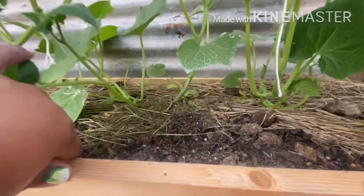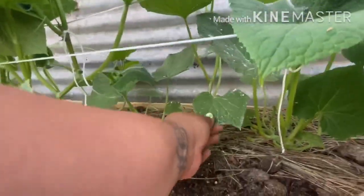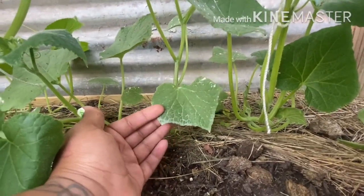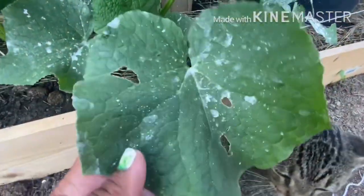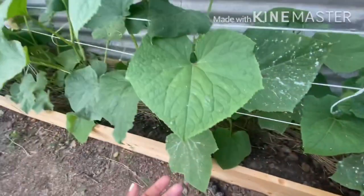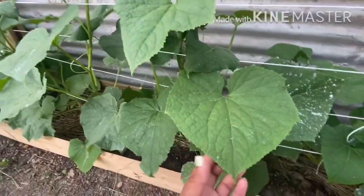When I planted these cucumbers, they were so tiny and almost non-existent. Just to see the transformation now is unbelievable. Now, this is not powdery mildew — this is the remains of diatomaceous earth, because I started to see some pests and it kind of freaked me out, so I sprayed them down real good. This is just the residue that's left over. I haven't seen any other pest damage, so I'm not going to put the DE on it again.